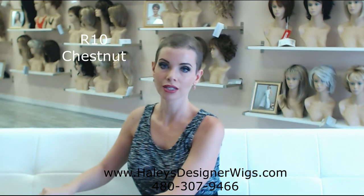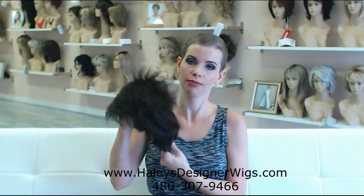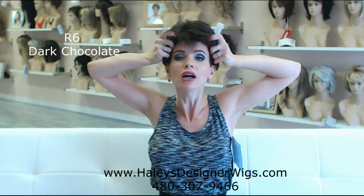We're going to go to the R6, the Dark Chocolate. This is a classic brown — a classic darker brown. Not really dark brown, like a chocolate brown. Who doesn't love a little bit of dark chocolate?